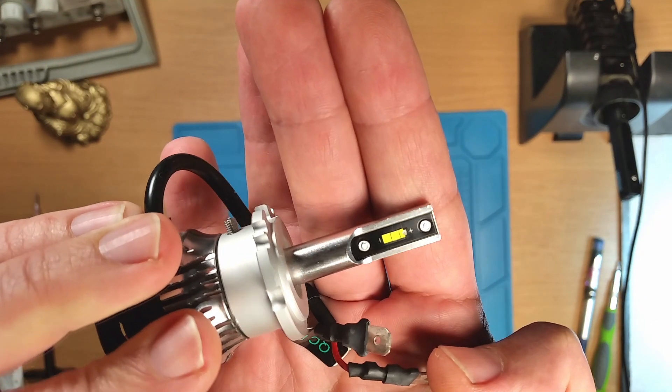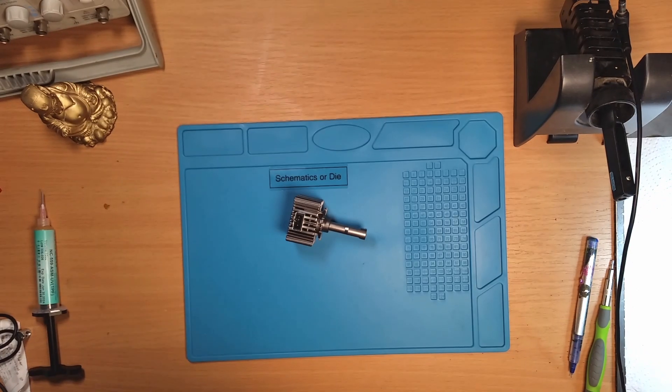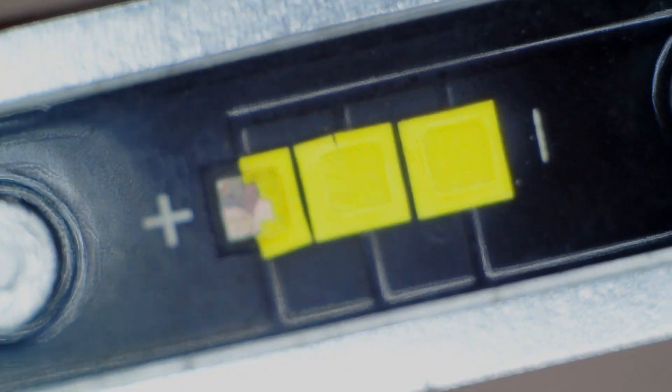I bought it after my old one gave up after four years. As you can see, it cracked from heat.